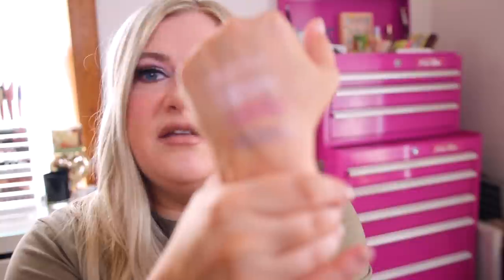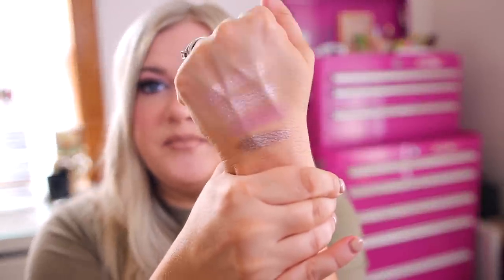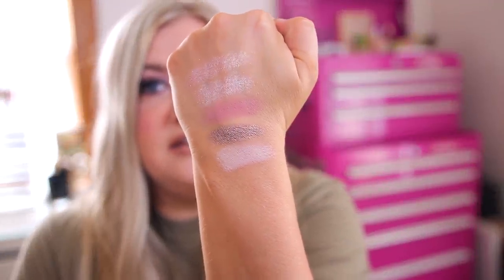Next we'll swatch Jade — this one looks like it's going to be more of a metallic finish. It might be my favorite in the palette; it looks more purple. Next up we have the shade Mod, which is just a matte cream with a slight pink undertone, so it makes a great highlight shade. And then we have Vivian, which is another cream-to-powder — very light, a matte soft dusty pink.